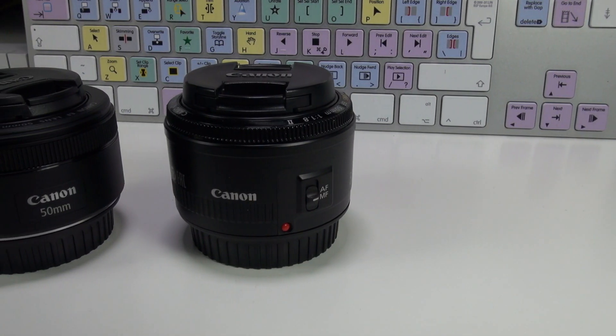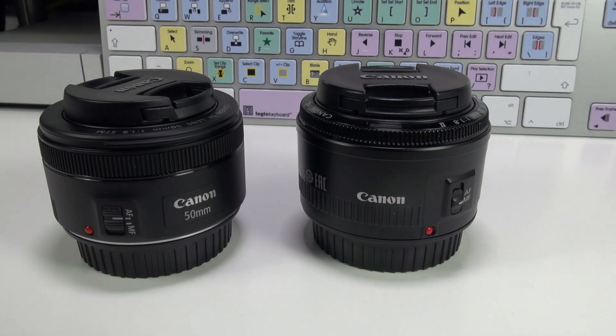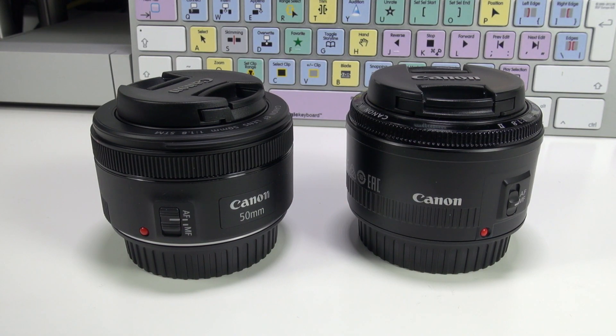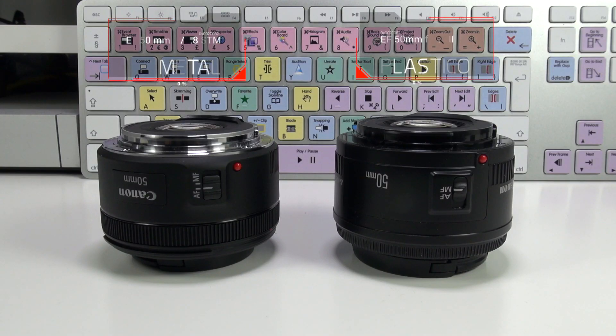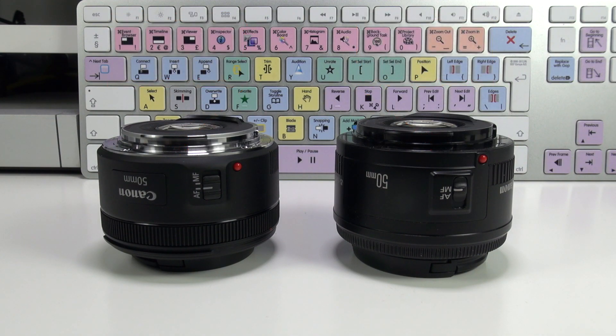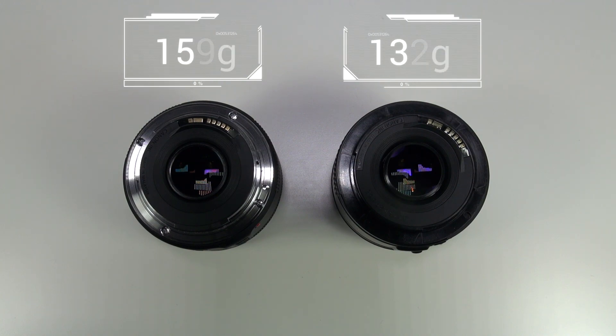Me interesa una cámara que tenga autoenfoque, y por eso voy a venderla. No es que tenga ningún problema: la Canon 6D es una cámara que graba muy bien, tiene una ISO que me encanta, pero el tema del autoenfoque para el vídeo para mí es casi fundamental. Veis lo que os comentaba de las bayonetas: el de la derecha es el antiguo con la bayoneta de plástico, y el de la izquierda el nuevo con la bayoneta de metal.